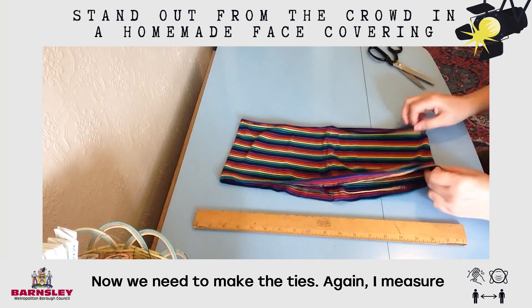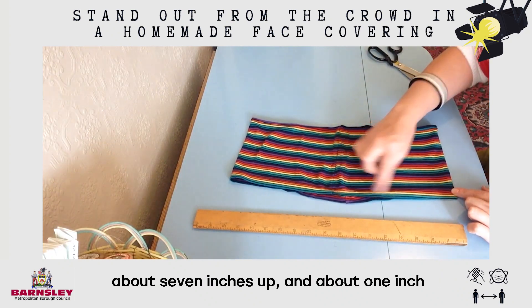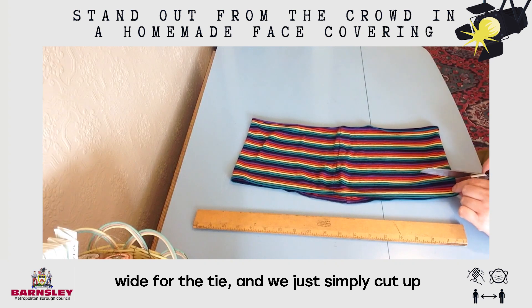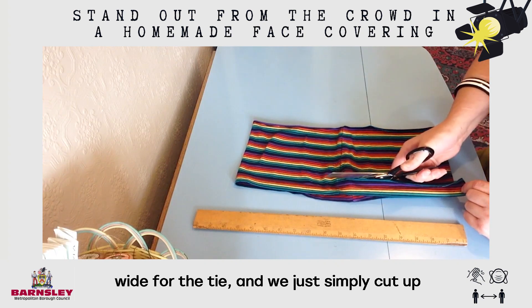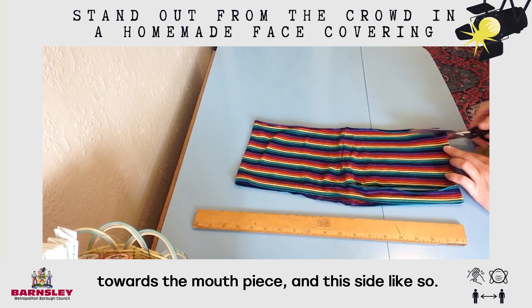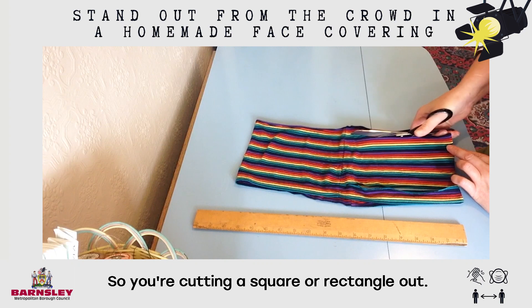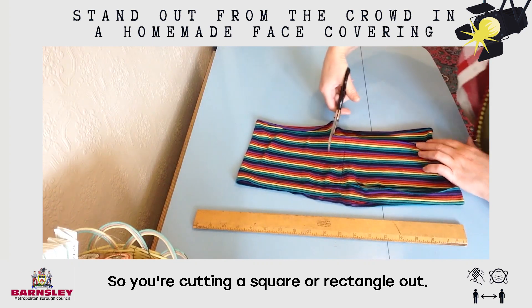Now we need to make the ties. Again, I measure about 7 inches up and about 1 inch wide for the tie, and we simply cut up towards the mouthpiece on this side like so — cutting a square or rectangle out.